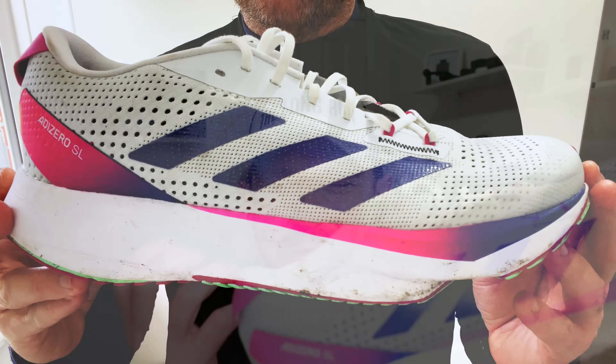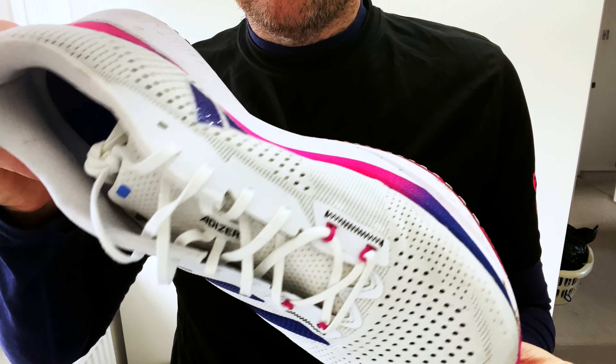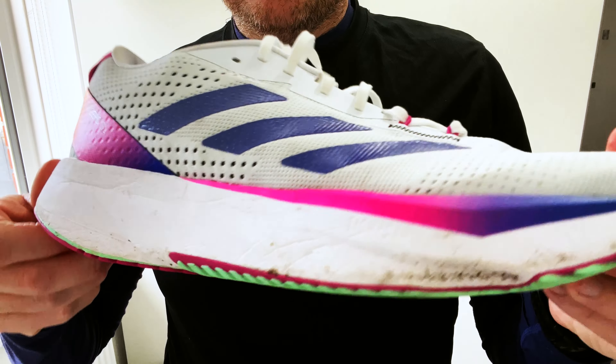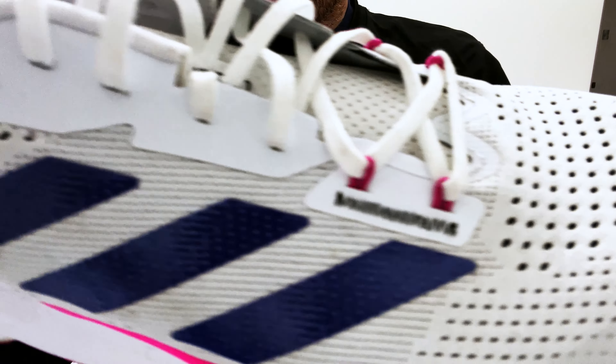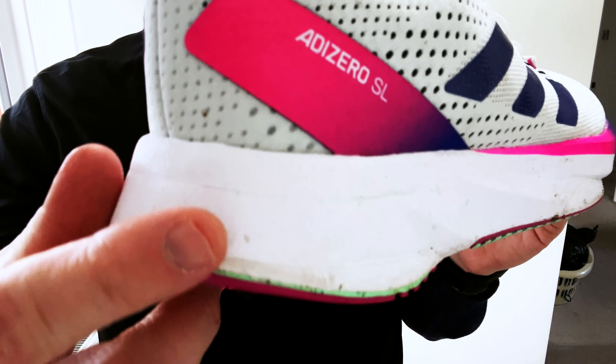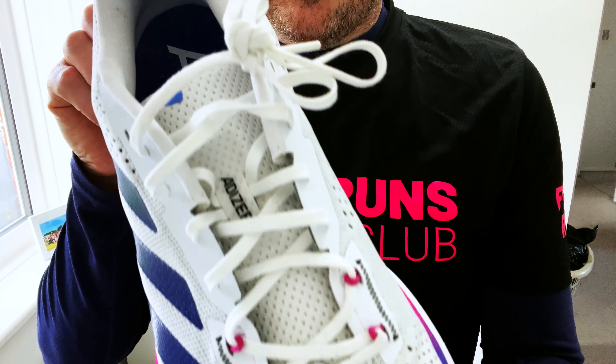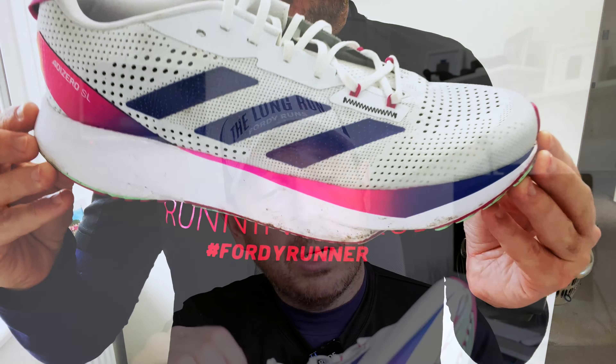Before we get into where I've been using it, let's run over the stats and features. This shoe is 110 pounds, but you can get it at Start Fitness with discount code 40runs. It has a 10mm drop, a LightStrike midsole, a LightStrike Pro element in the forefoot, and a reasonable outsole. The wear test has been absolutely fine.